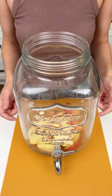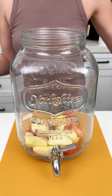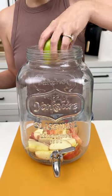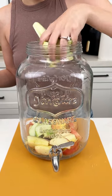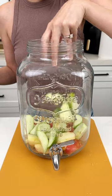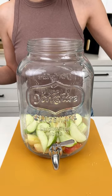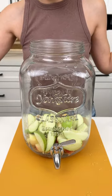That was two Honeycrisp apples that I sliced. Now we're going to add some Granny Smith slices — I did let these soak in a little bit of lemon juice so that they wouldn't brown as quick, but that's not necessary. That was two Granny Smith apples.